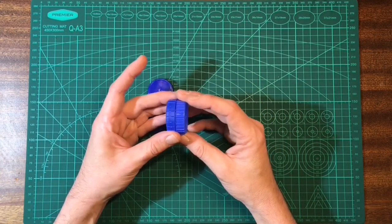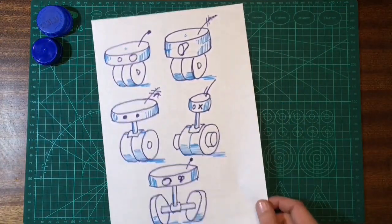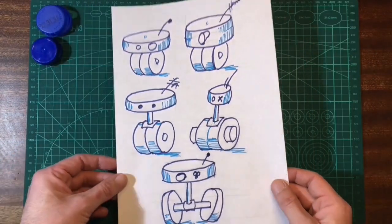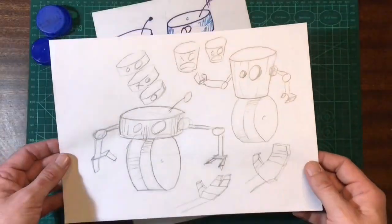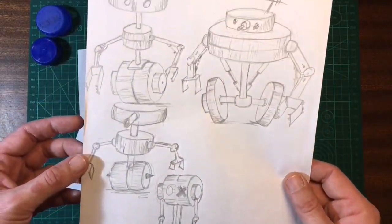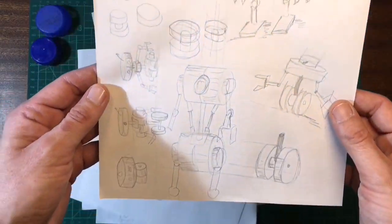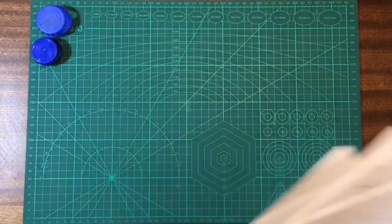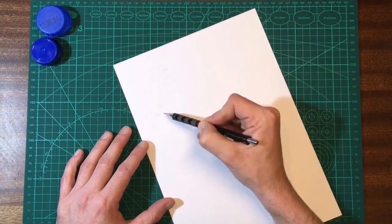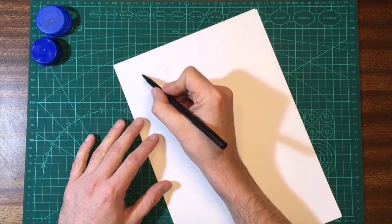Alrighty, so I've got a few lids here, I'll just put them to one side for reference. These are the droids I sketched in the last video and I want to elaborate on them a bit more. I've also been doing a few more sketches throughout the week. There are a few with legs but I'll keep that for the next video — we'll stick with wheels for now and maybe get some arms on. I'll sketch it out in pencil first and then go over it with a felt tip so you can see it.